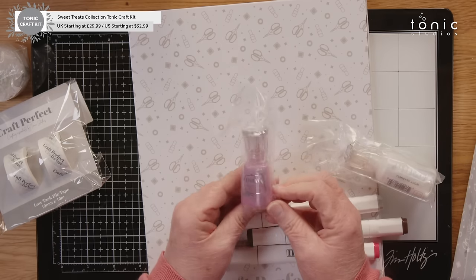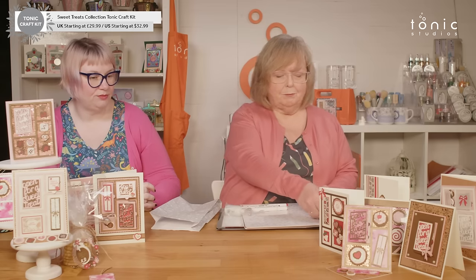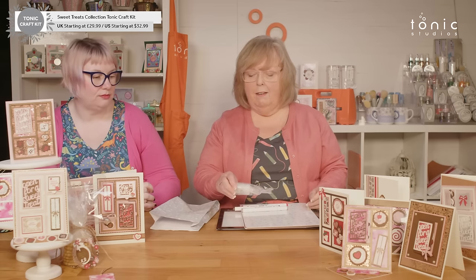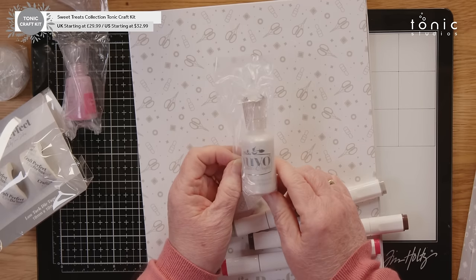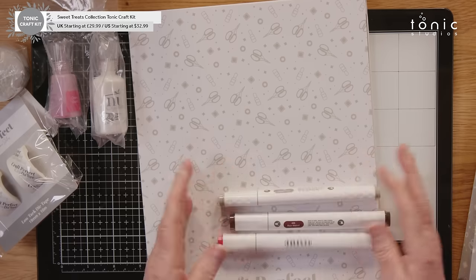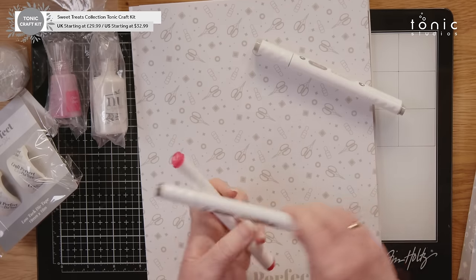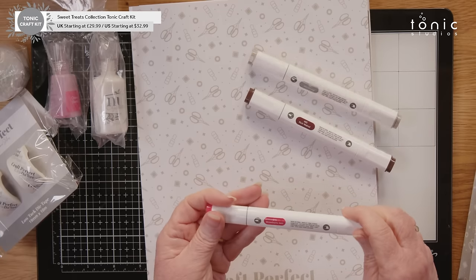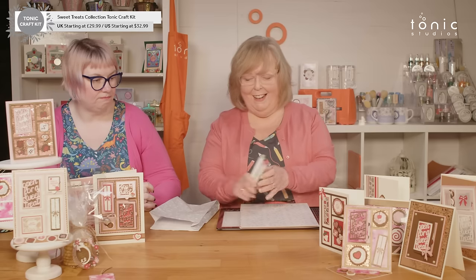We have a shimmer powder, and this is Cherry Bomb — sorry, Cherry Blossom is on the brain! This is one of the single colours, so it doesn't split. And then we have Ivory Seashell, which is one of our most popular in our crystal drops. And then you've got three pens: Stonehenge, Rich Walnut, and Strawberry Jam. Fab colours.